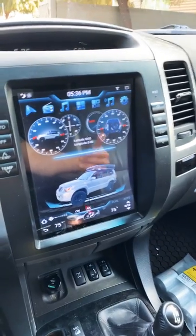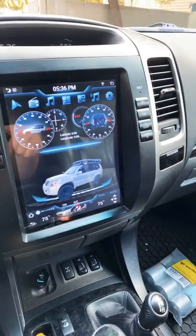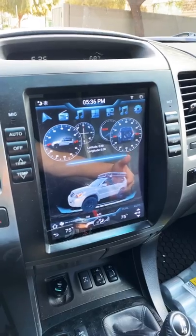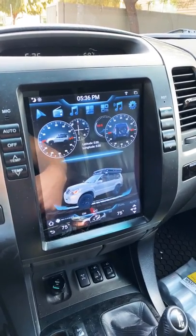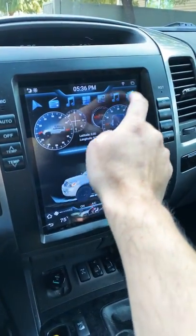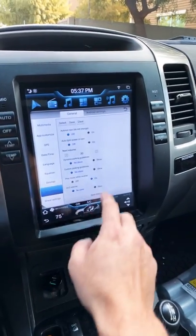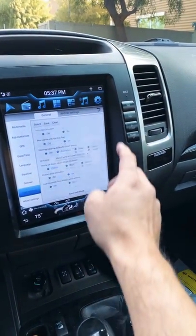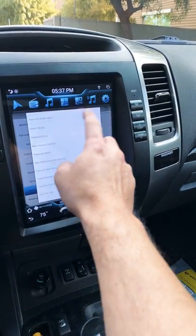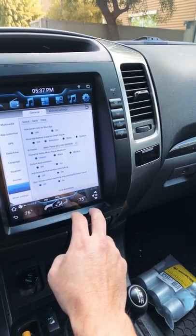If you have a Tesla-style radio from Phoenix Automotive, from Rhino, or one of the other distributors, this is a way you can update it and change everything. There are like 20-some different themes — this is just the one I like the best. You can go here to user settings and then you have all these themes. There's a ton of different themes; I like the one I'm on right now.